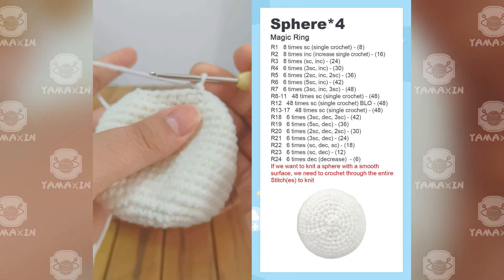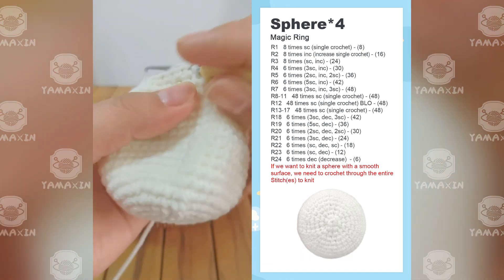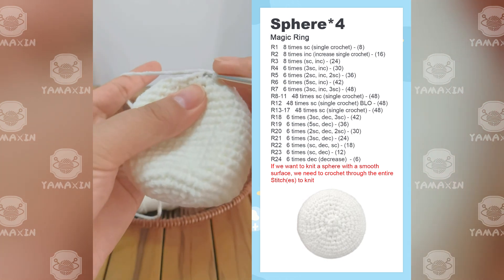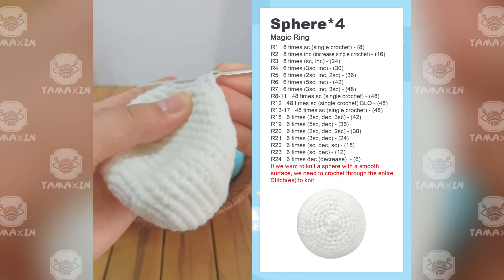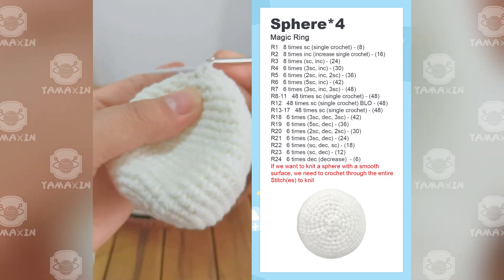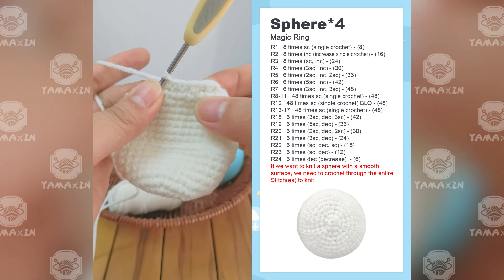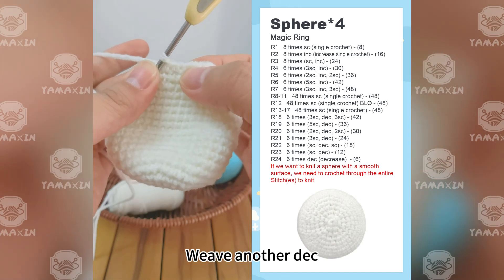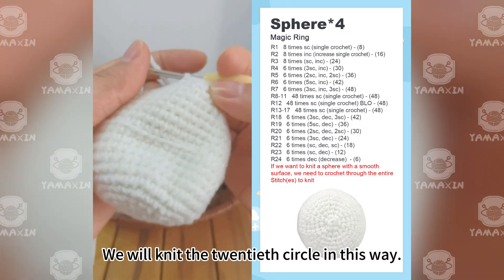The 20th round uses four SC, one decrease, with the decrease in the middle of the four stitches. To show you the first set: start with two SC, then weave a decrease, and finally two more SC. This completes the set. Continue — two SC, one decrease, two SC — to knit the entire 20th round.